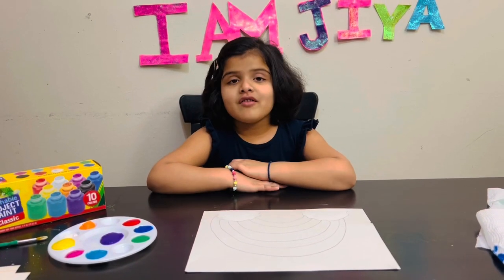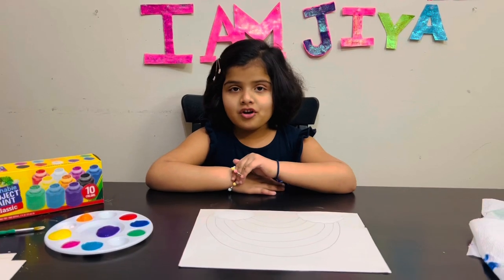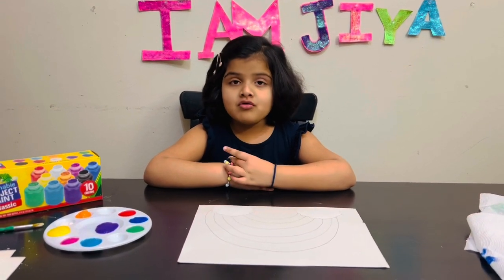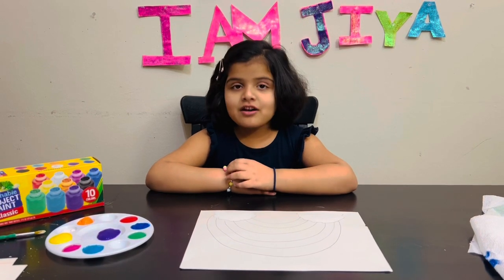Hello everyone, my name is Gia. Welcome to G's The Little World. I'm going to show you how to do finger painting at home.